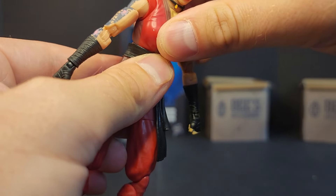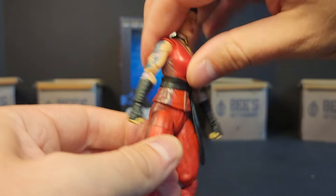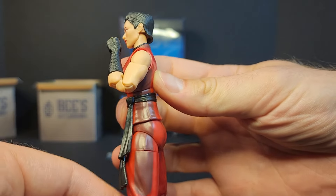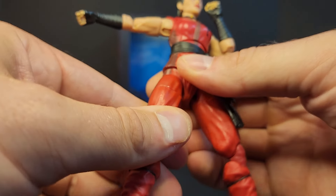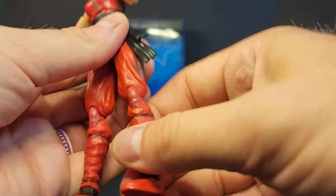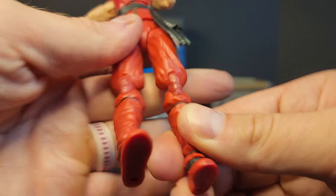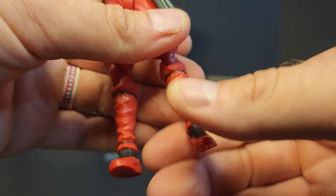There's no forward torso movement — I feel like I'm gonna pop the figure apart. This piece doesn't seem to go up or down either. We've got double-jointed pinless elbows getting that much out of it. Working our way down: thigh cut, drop-down hips kind of, double-jointed pinless knees getting that much out of it, a shin cut or boot cut, and then some foot movement.